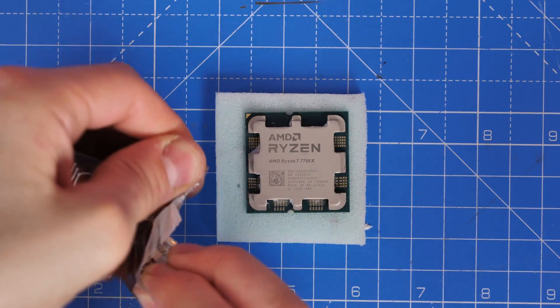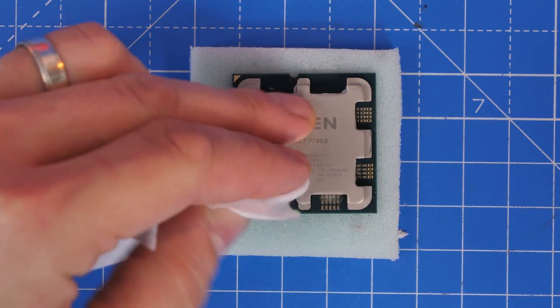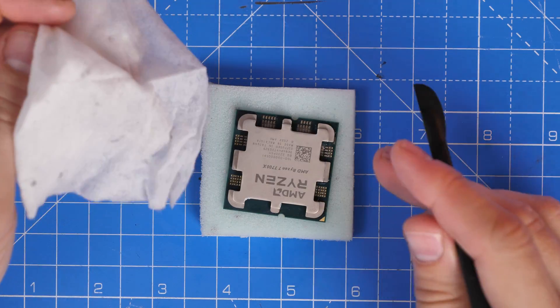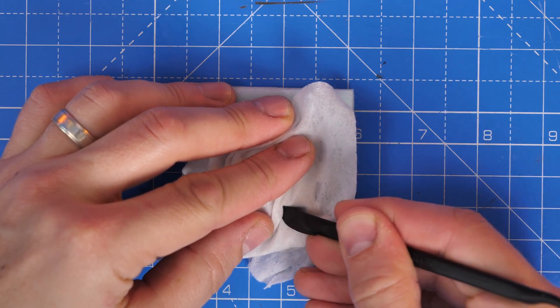Now contained within the box you also have one of my favourite Noctua products, which is basically just wipes — alcohol wipes that allow you to wipe off thermal paste. As someone that regularly changes and replaces thermal paste on various different CPUs, it's really handy and you get loads of them in the packet.